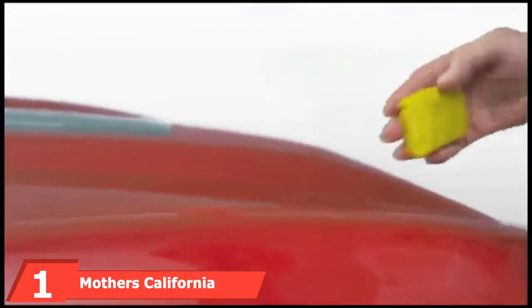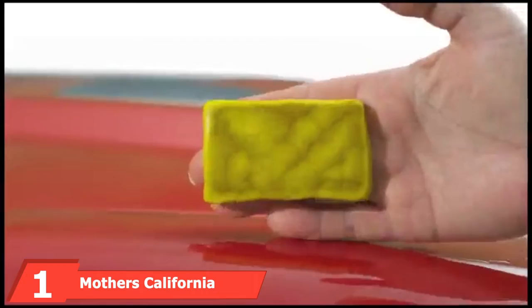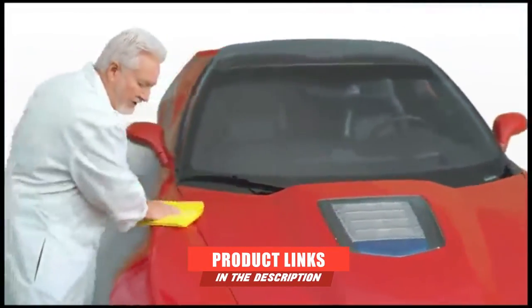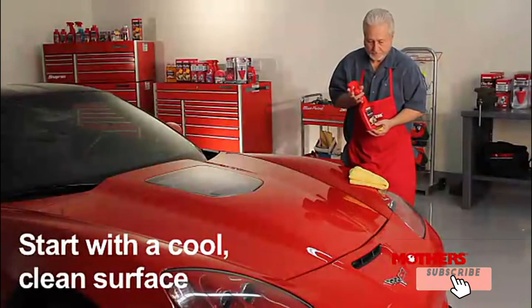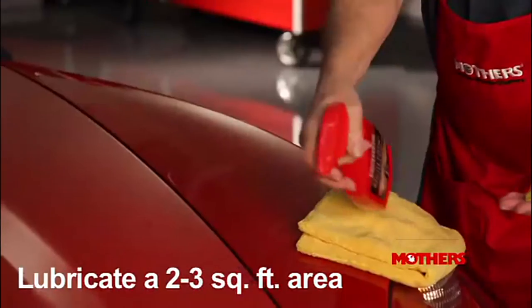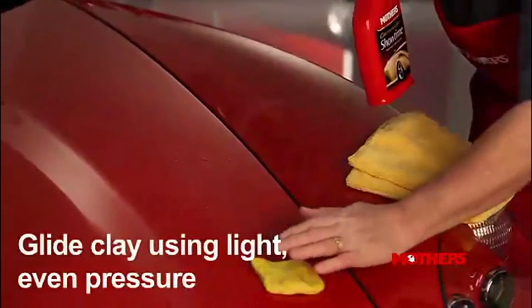At the first position of our list, we have Mother's California Gold Clay Bar Kit. Anyone who has stepped foot into an automotive supply store has seen products made by Mother's. This reputable brand makes detailing products that are easy to use for first-time, at-home detailing.